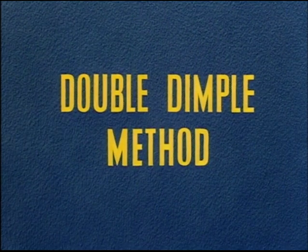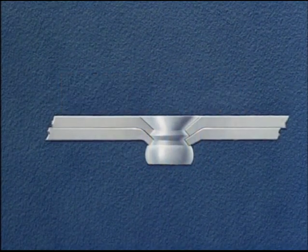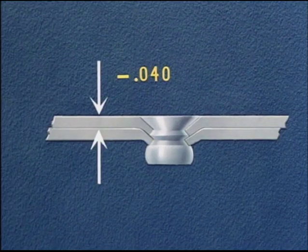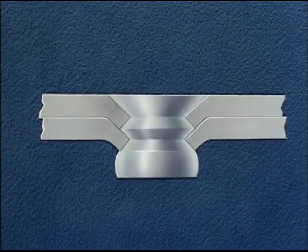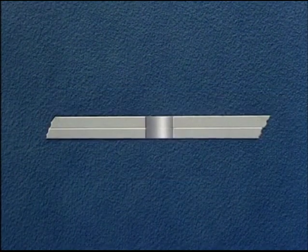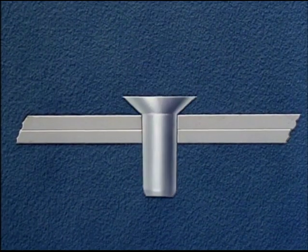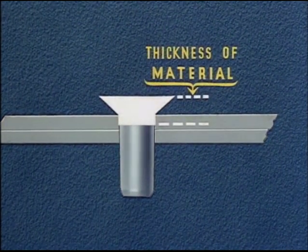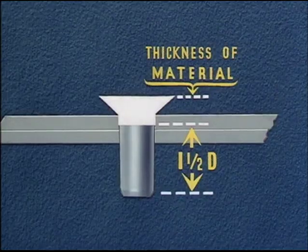Structural requirements make it necessary to dimple the sheet next to the manufactured head if this sheet is under forty thousandths in thickness. This double-dimple method is used for flush riveting thin sheets. Again, we start with the number 30 hole and follow this with insertion of the rivet. The length of the rivet is, again, the thickness of the material plus one and one-half times the rivet's diameter. The driver uses a standard flush rivet set.